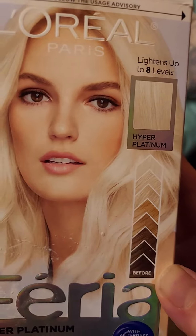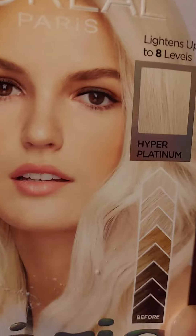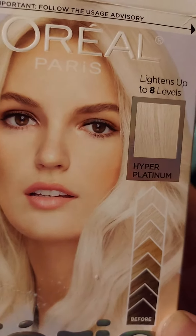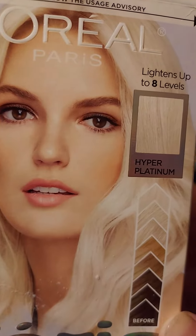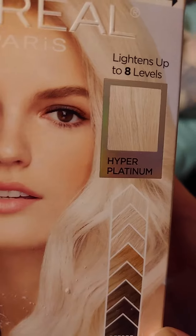You put it on there and you've got to let it bake for 45 minutes to an hour. Once you put it on there, rinse it out real good, then you do the second step process — the Fiera, which comes in a purple bottle.